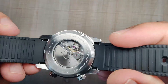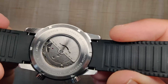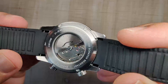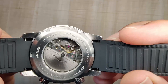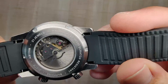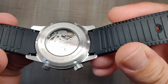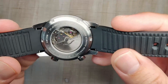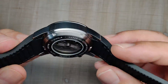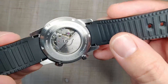Flipping it over to the case back, you've got a display case back showing off the Miyota 8205. It's not a fancy movement, but it's still kind of fun to look at. You get your typical spec sheet around the outside. It does say it's a hardened stainless steel HB600 — I tried to look into that but didn't really find anything. I've only had it for a couple days, so that's to be expected.